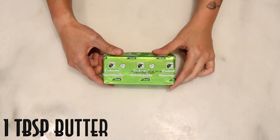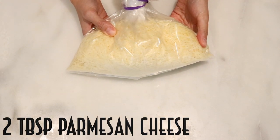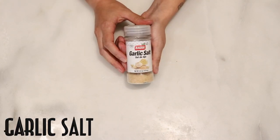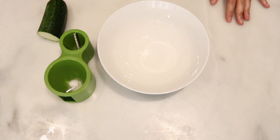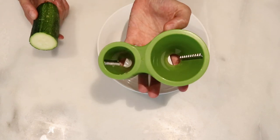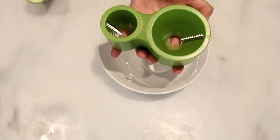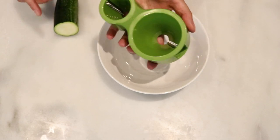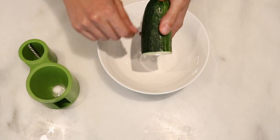One tablespoon of butter, two tablespoons of grated Parmesan cheese, salt and pepper, garlic powder, and paprika. The first thing I'm going to do is make spirals out of the zucchini using a spiralizer. It's super easy to find in major stores or online. If you don't have one and don't want to buy one, you can use your peeler and just take thin slices out of the zucchini.